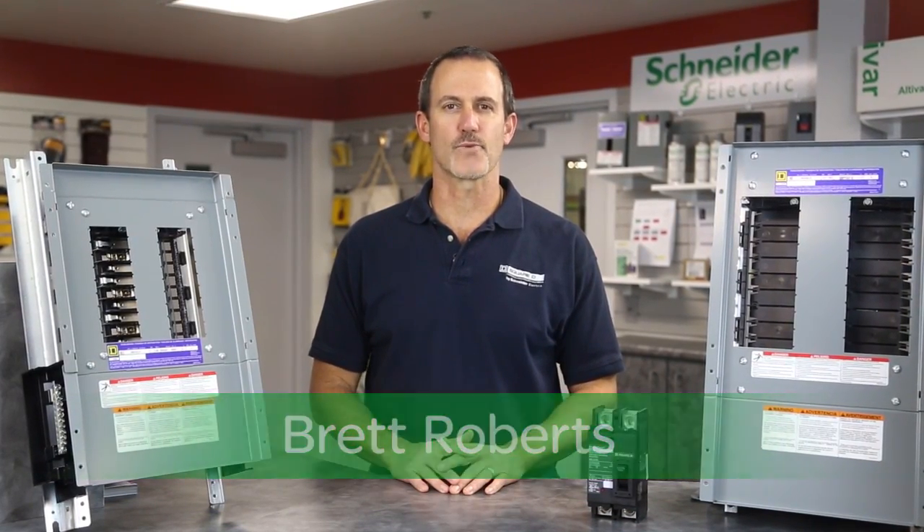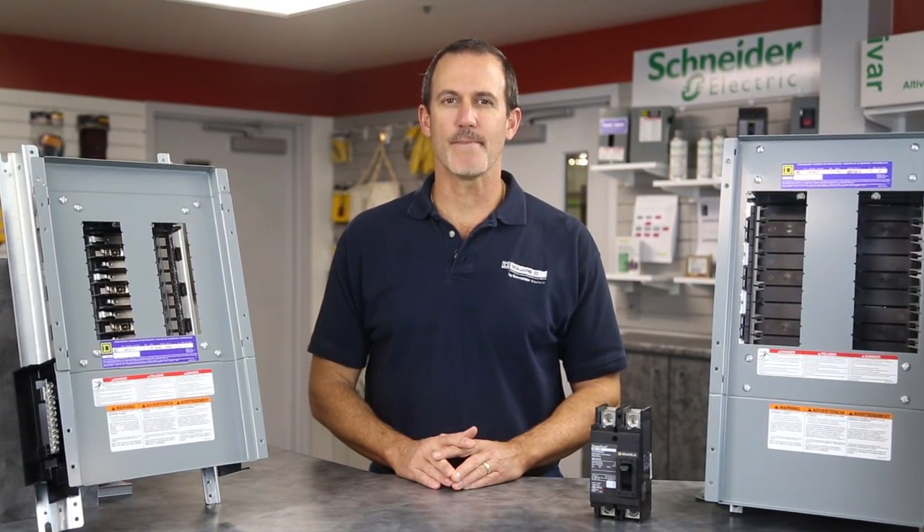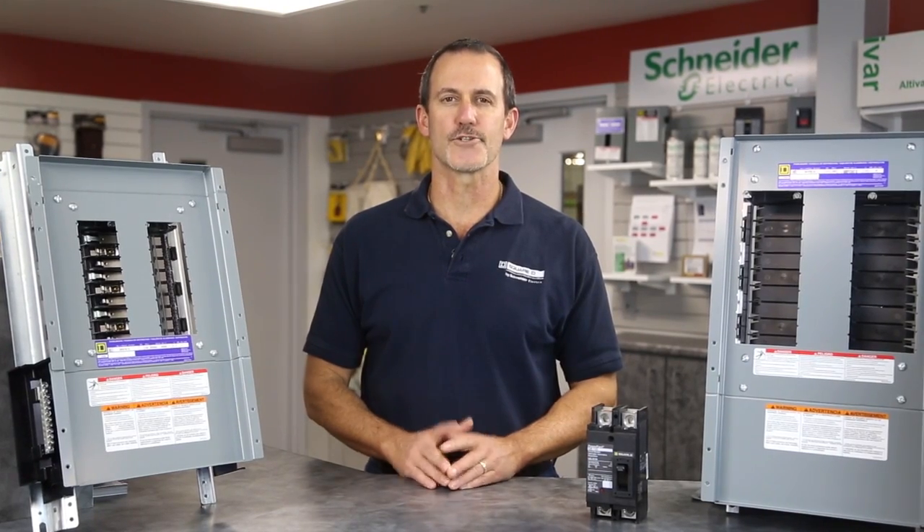Hello, my name is Brett Roberts from Schneider Electric. Today we're going to talk about our latest offering from the Square D brand of lighting panel boards. Keep in mind everything I'm about to show you can be available from your local authorized distributor stock.